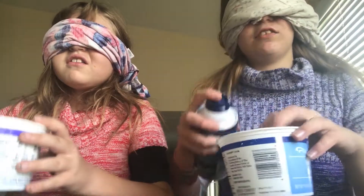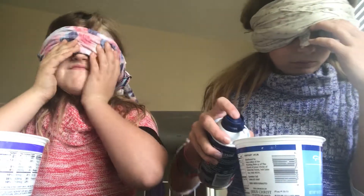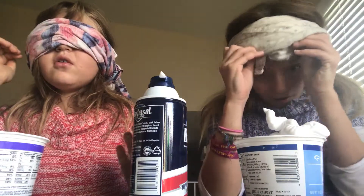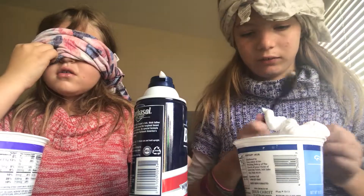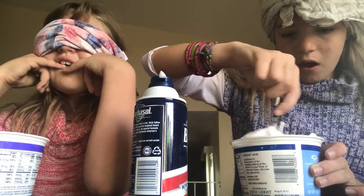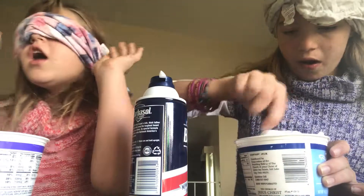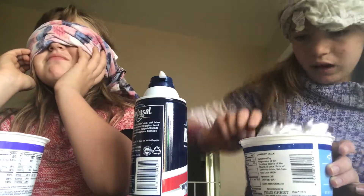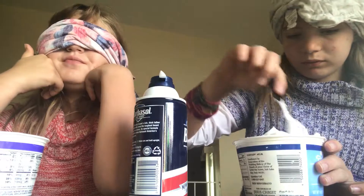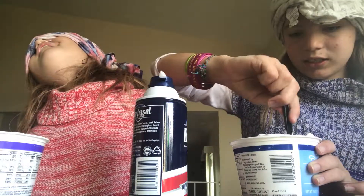That's gonna make probably a catastrophe. I need a cup. I need a spoon. You need to start, you can't just — I know, I meant I need a spoon. I'm using it right now. I don't know what I'm doing. I smell shaving cream. I don't know if this is mixing or not. We're gonna say when we're gonna take our black cloth off, okay?